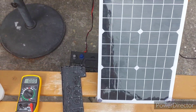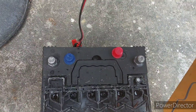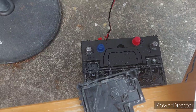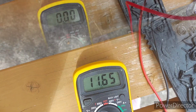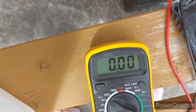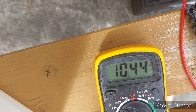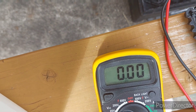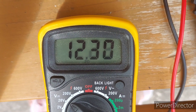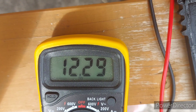So we got this solar panel, and instead of running it through a charge controller as you're supposed to, we connected the panel directly to the terminals. You can see the voltage going crazy there — that's because I wasn't connecting properly. Give me a second.